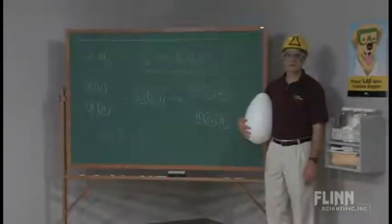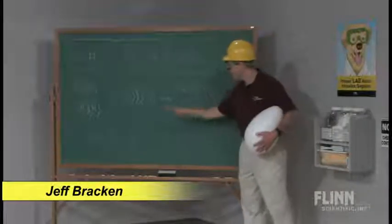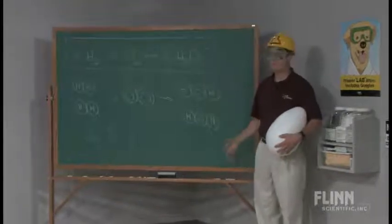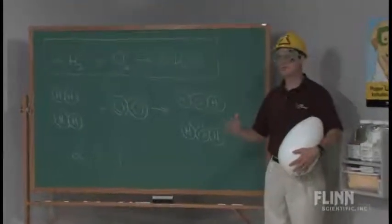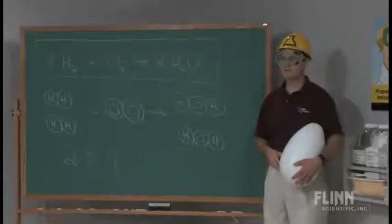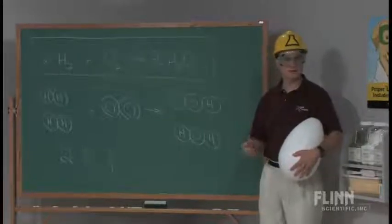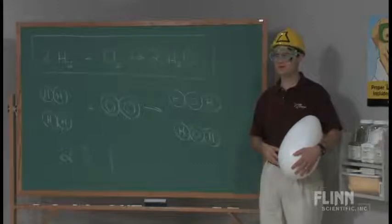There are a number of fun ways to show the two-to-one ratio of hydrogen to oxygen being the ideal. Once the students have balanced their equation and they recognize that, sometimes people will do hydrogen balloons and things like that. I remember seeing Bob Becker explode an egg using hydrogen, kind of like a Pringles can demonstration. But the important thing was making the switch over to using eggs.